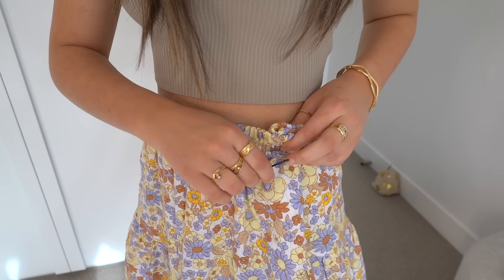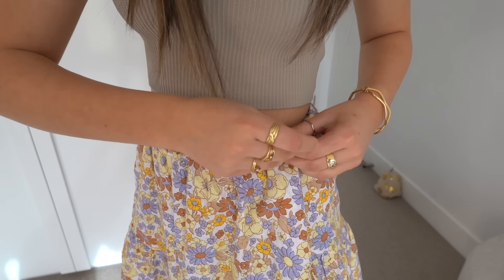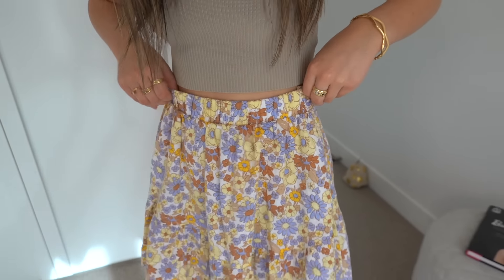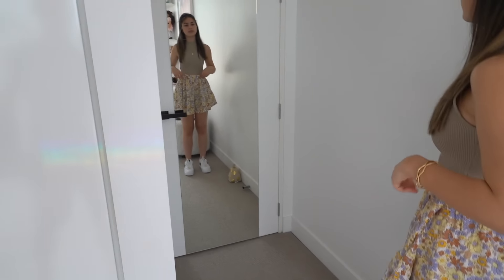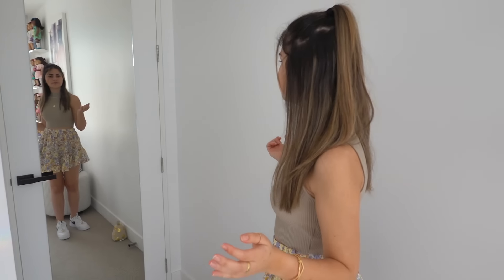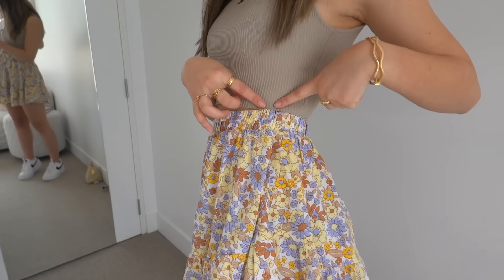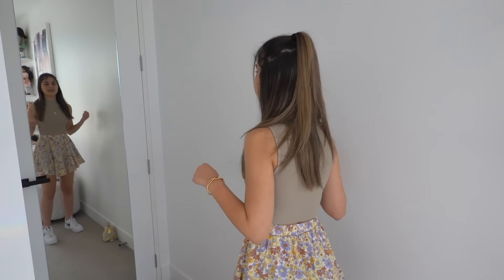I'm going to fold it and then take my bobby pin, open it up, and just pin it there. There we go — just turn it around a little, and let's have a look. Oh, it definitely works! I can't really see it — I mean I don't know if it's because I've got a lot going on in this skirt, but no, you can't see it at all. Wow, that's really cute — that definitely works! Thumbs up, 10 out of 10!